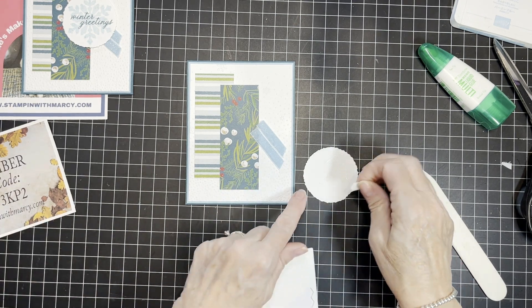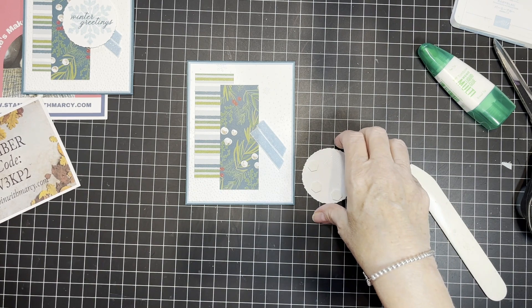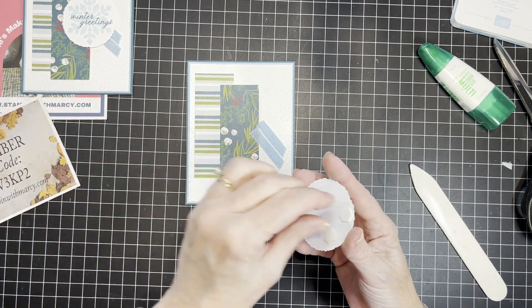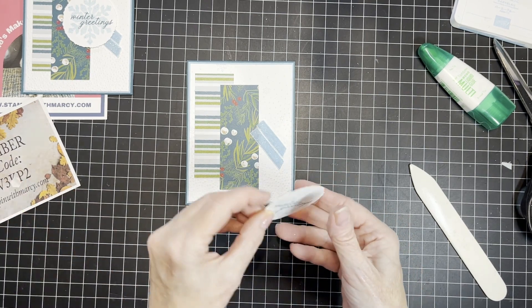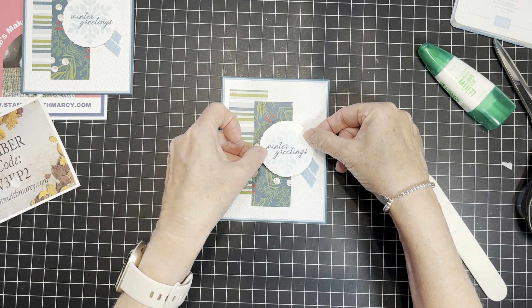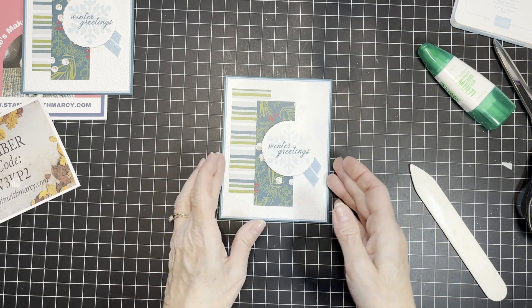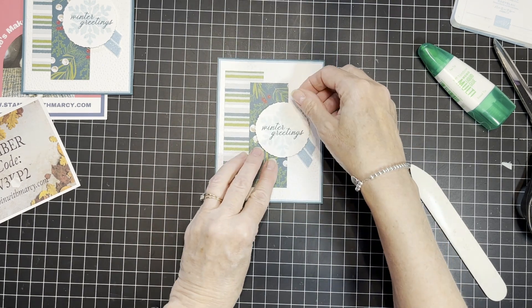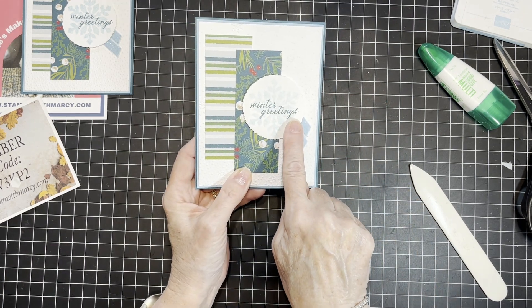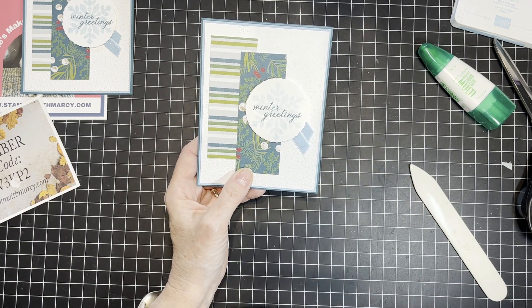I'm going to bring in my dimensionals and put three on, then line that up. And just there — the Stampin' Seal Plus on the underneath side of that label is now stuck to those bits of ribbon and it's not going anywhere.